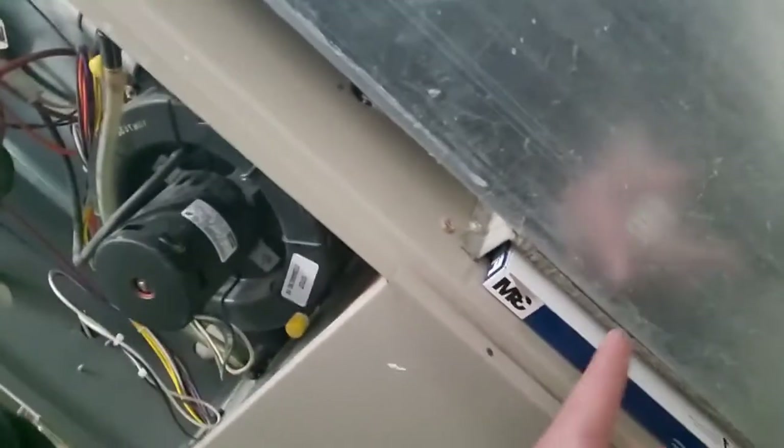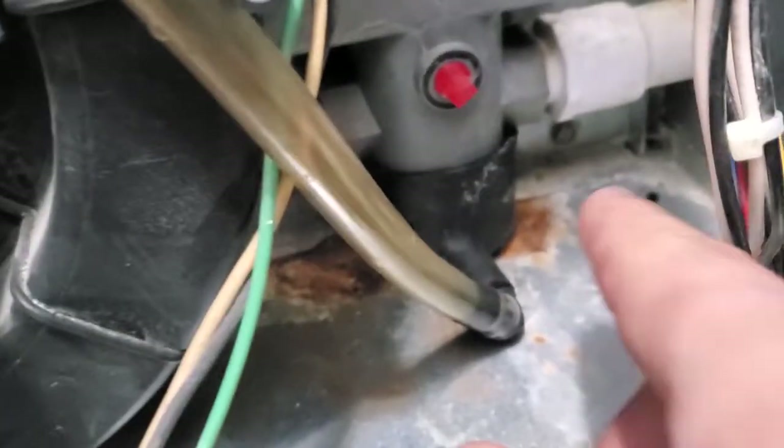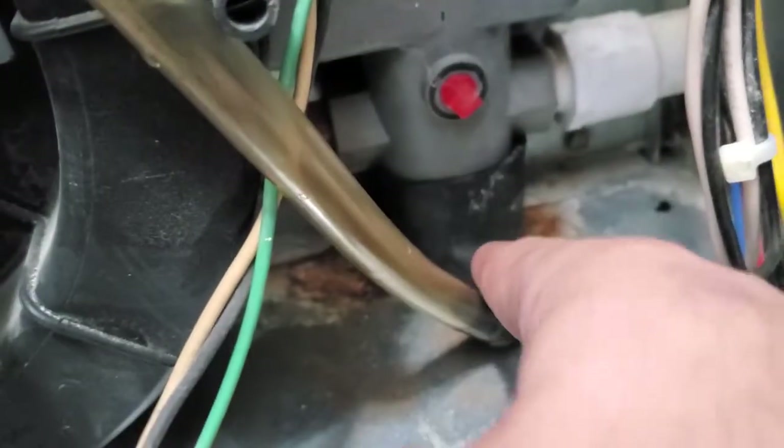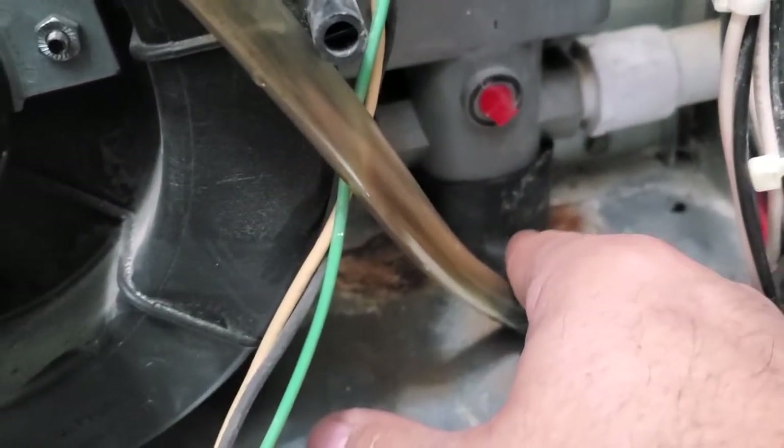Then I started to back up. I found out I had a dirty filter, and I needed to take this rubber boot off and clean this — it was full of dirt. So now I'm going to see if it stays running again.